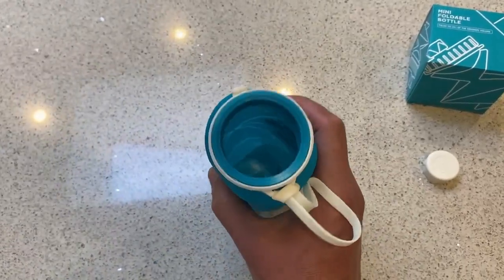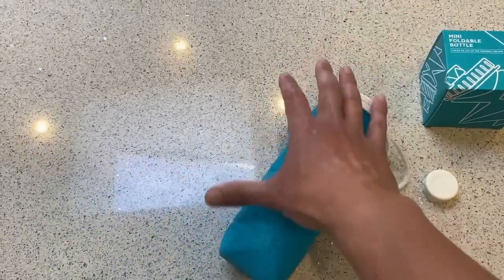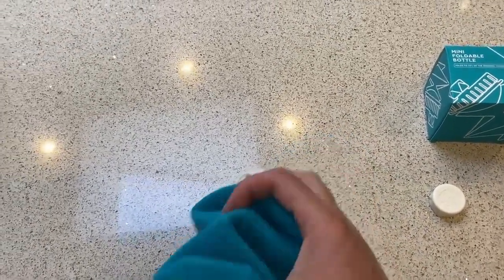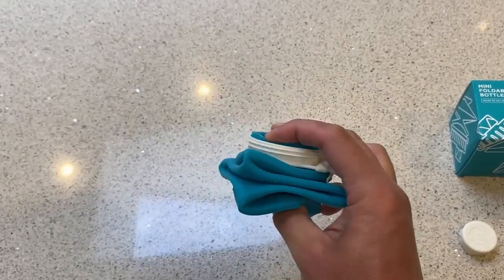So 20 ounce capacity, nice big open mouth making it easy to clean. If you're a parent and you want the perfect drink bottle for your children, this is a pretty good bet, because we know what it's like with children's backpacks — they're super full of books and stuff.